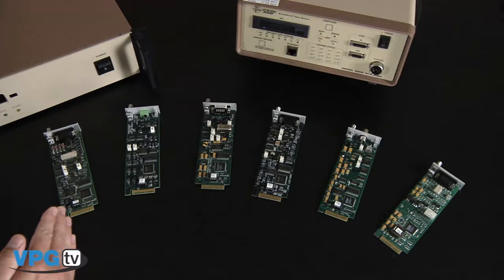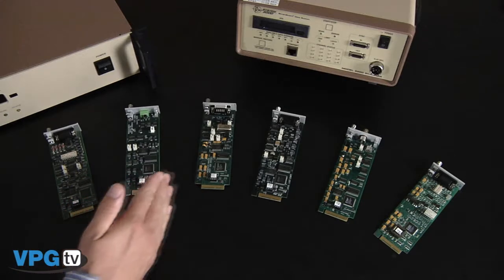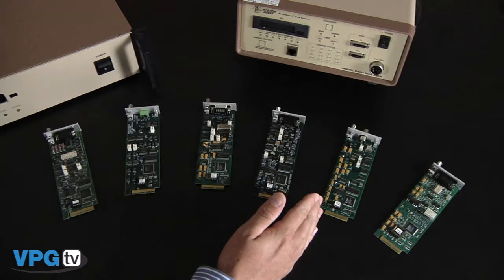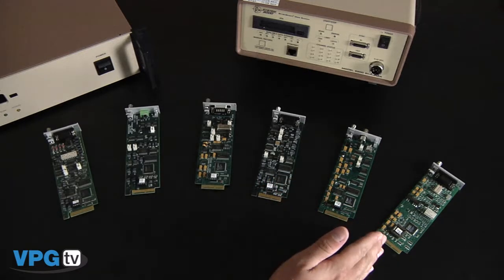Similar to the 5000, the System 6000 consists of a scanner and offers a variety of input cards including the strain gauge, the thermocouple, the high-level, the LVDT, the piezoelectric, and the digital tachometer card.